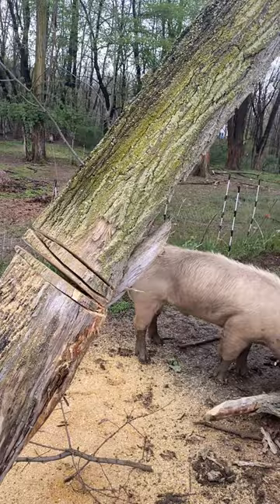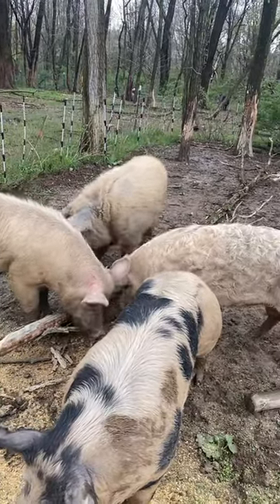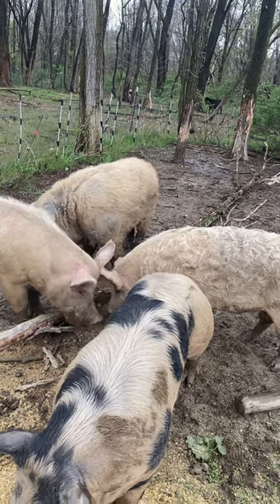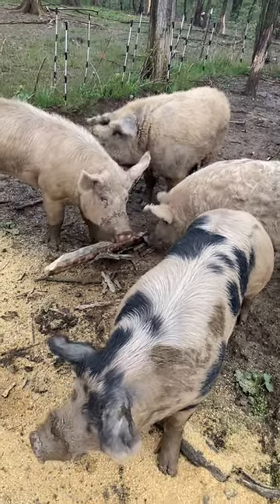I'm just going to give it a break until they get tired of eating the bark that fell off the first branch, and hopefully nobody dies before then.